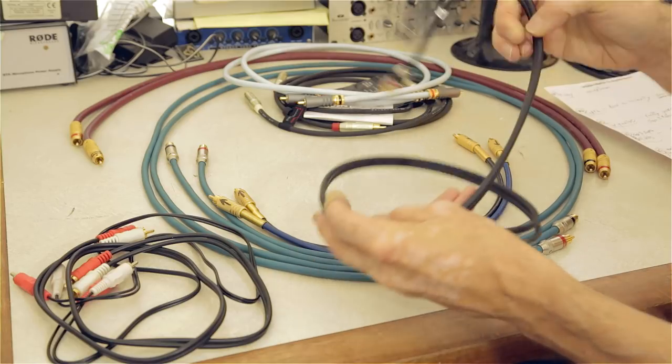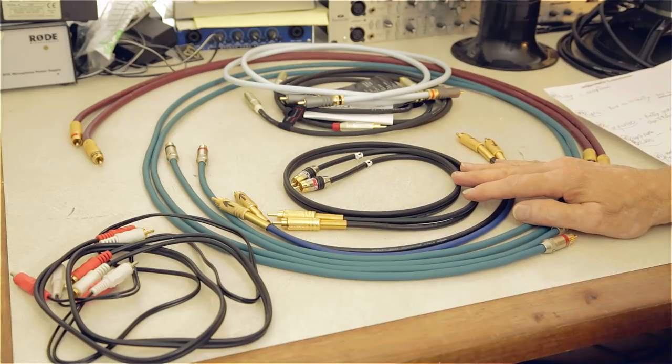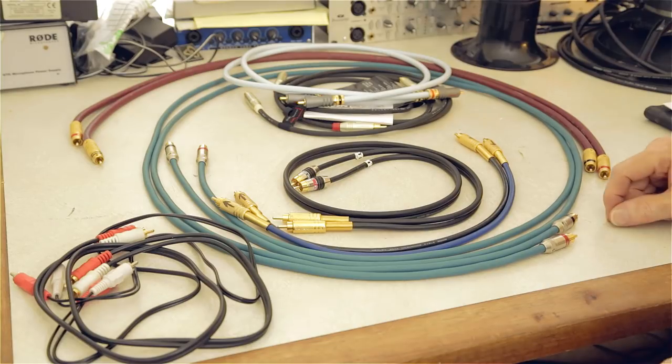That's about all I have for today on audio interconnect cables. If you have any questions or thoughts, feel free to leave a note. We'll see you all next time.